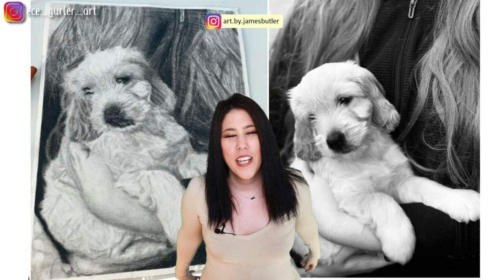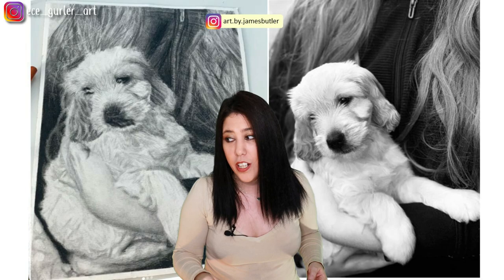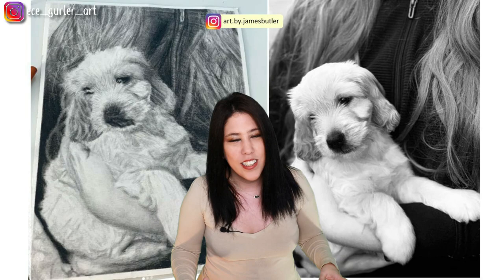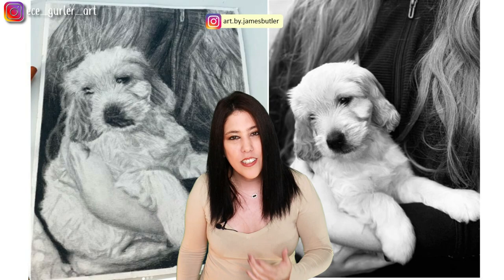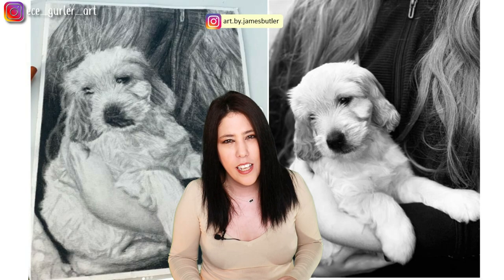Next is art by James Butler — a very cute dog. Let's be honest: drawing a white dog in charcoal or graphite, which are black materials, is tough. The background is also tough because the owner's hand, hair, and clothing are all in there. I really liked how they captured the fur details, the eyes are perfect, the ears are cute, and the paws — which are difficult — were done really well.